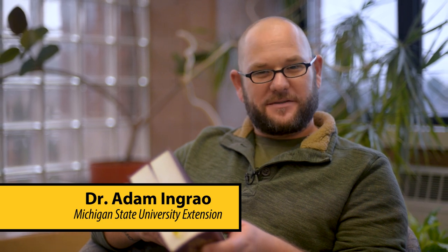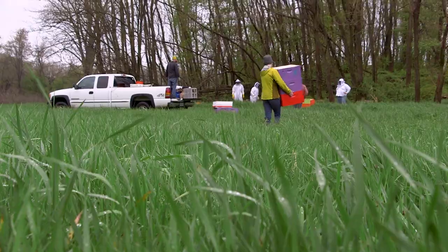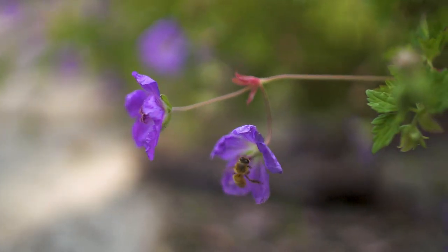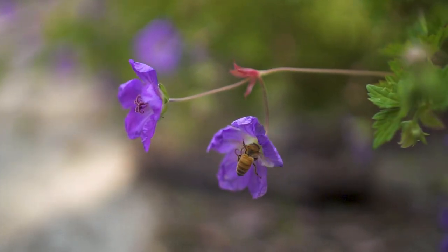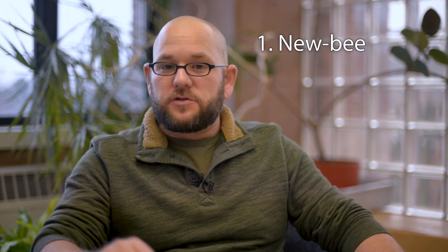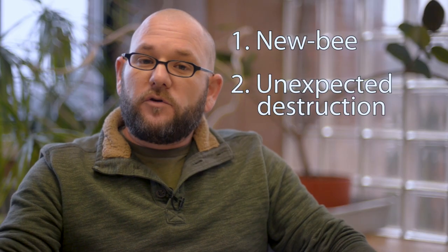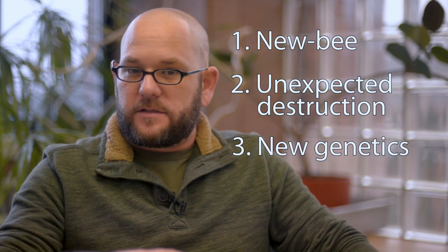Today we're going to talk about purchasing bees. There are really only three situations in which you're going to be purchasing new bees: the first would be if you're a first-time beekeeper just getting started; the second would be if you had lost your bees due to floods or bears; and the last would be if you were interested in bringing in new genetics into your apiary. In all other cases, you should be able to recover from losses and expand your apiary through splits.